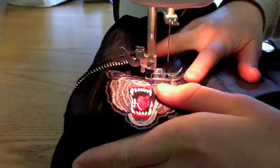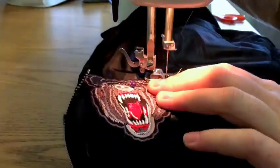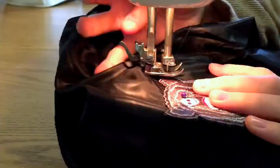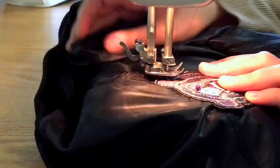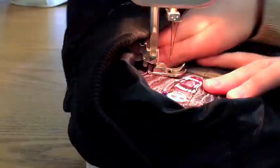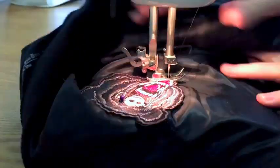To sew more irregularly shaped patches, when you get to a point where you have to turn, push the needle all the way down, lift the foot, and rotate the jacket. By doing this you rotate the jacket on the needle's axis and you'll be left in the exact place of the previous stitch. Continue sewing from this point.